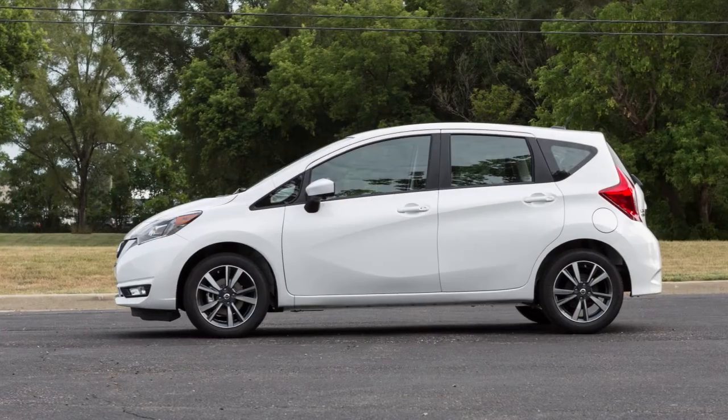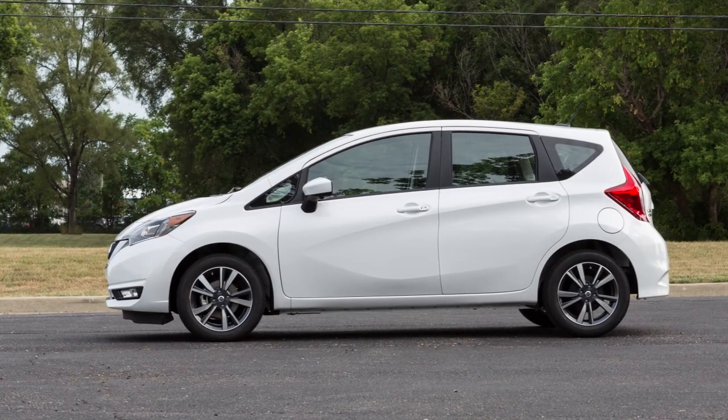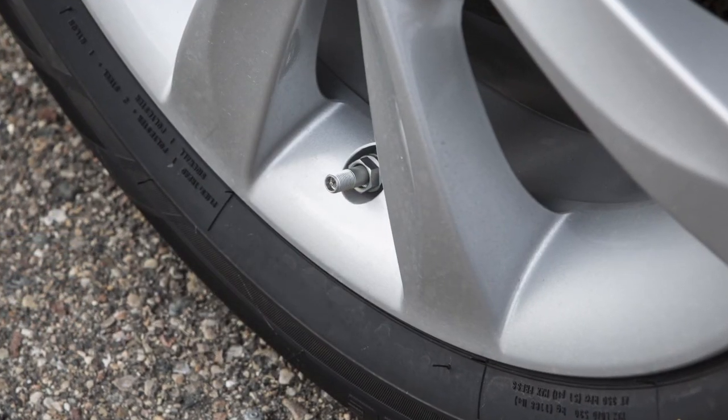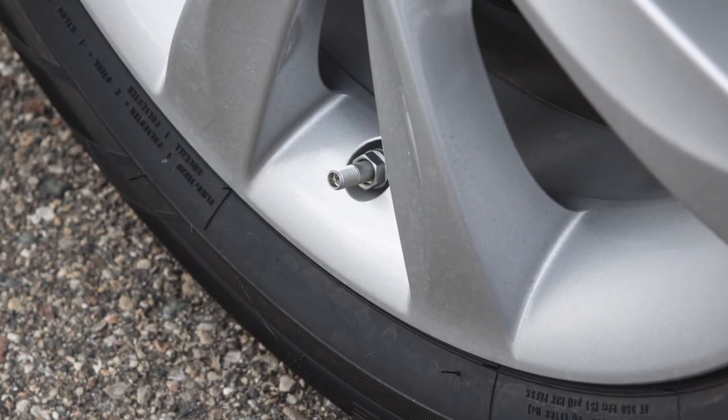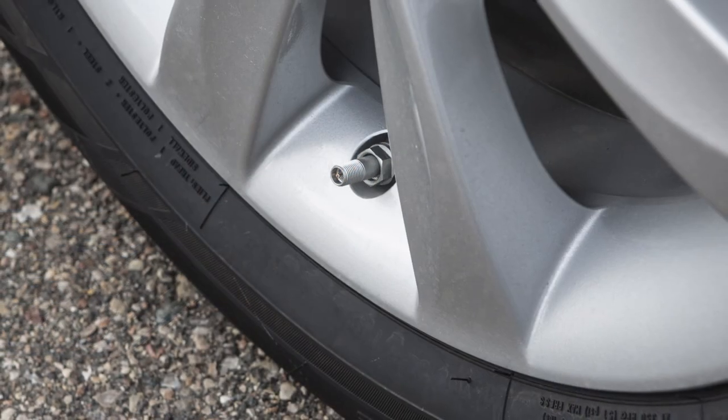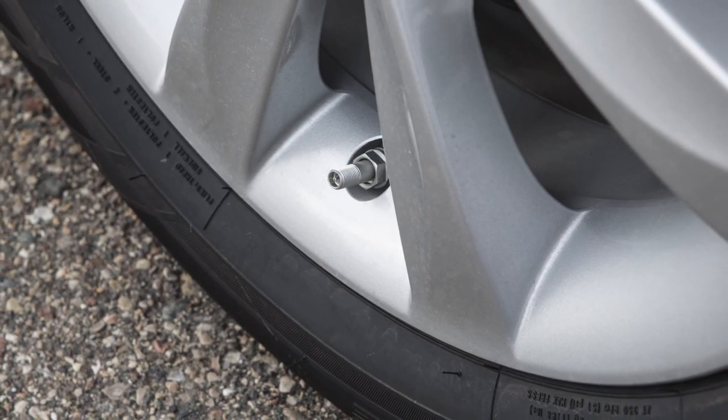The tires are considered cold after the vehicle has been parked for three hours or more, or driven less than one mile at a moderate speed. When adding air to an under-inflated tire, the TPMS with Easy Fill Tire Alert provides visual and audible signals outside the vehicle to help you inflate the tires to the recommended cold tire pressure.